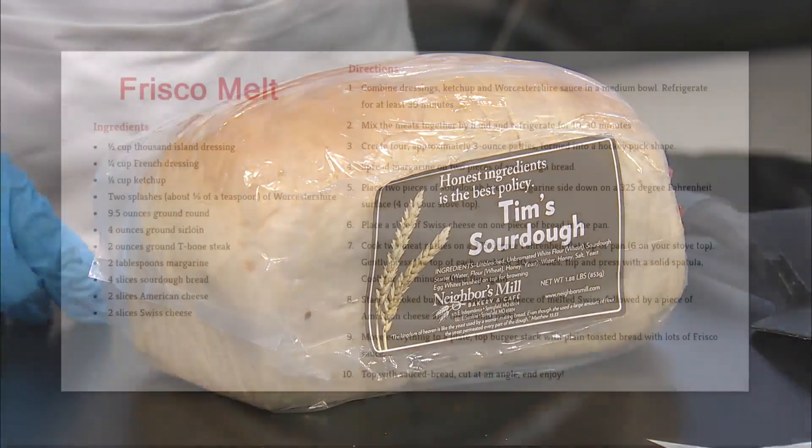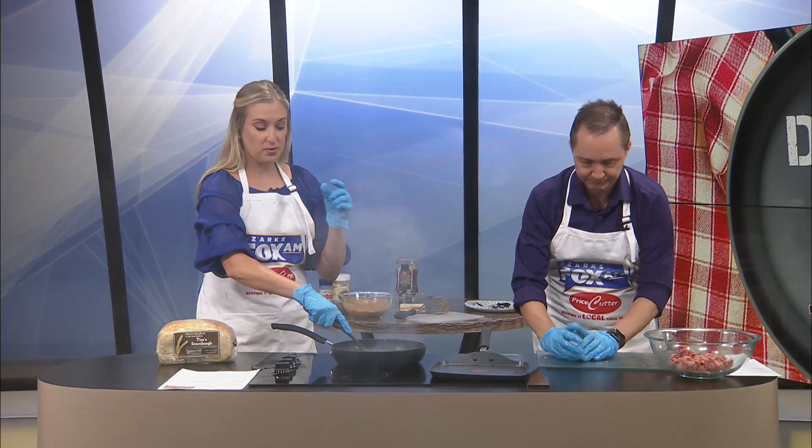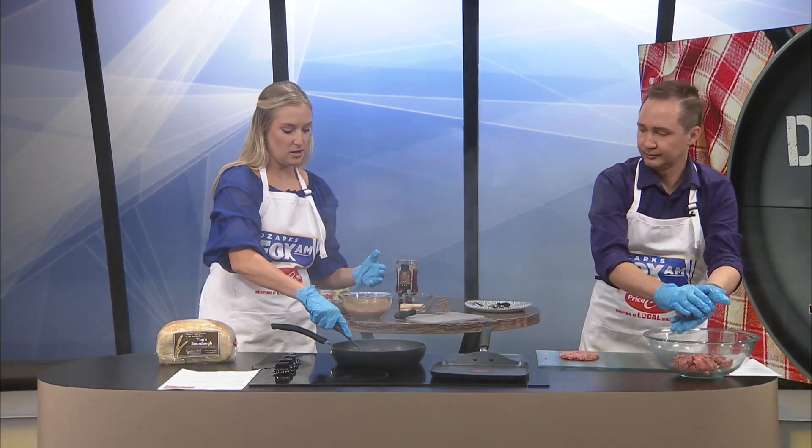Do you want to press those down really fast? We might want to flip them. It said to hold it down, guys — the recipe right there on your screen. Most people say don't squeeze the burgers because of the juice, but it said in the instructions to do that, because they are pretty thin, like in the picture.